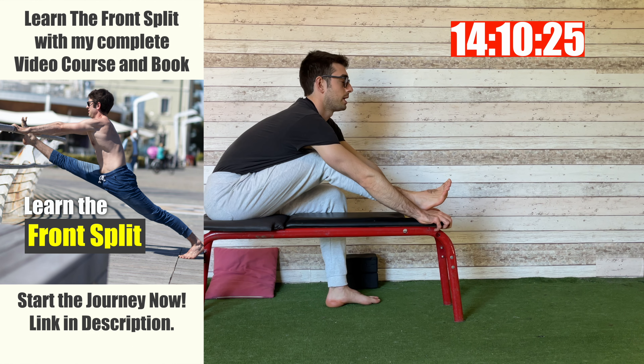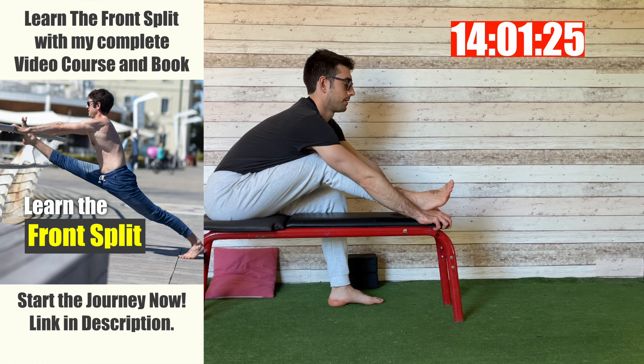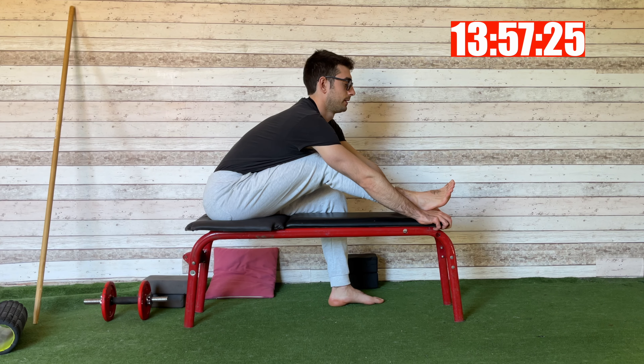Now you stay here and breathe regularly — six to ten breaths. I'm at four, five, and six.